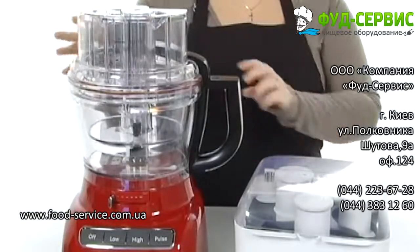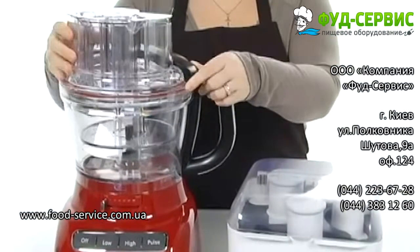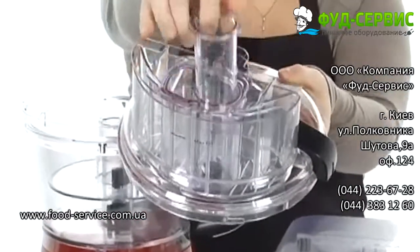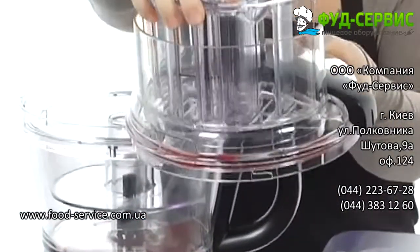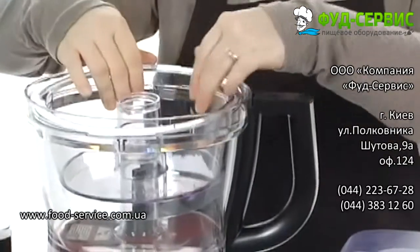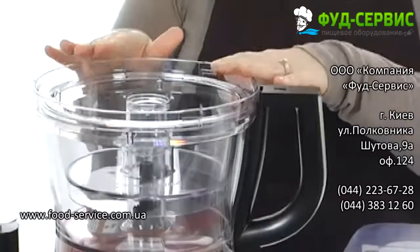It has a lid with an ultra-tight seal that is specially designed with a leak-resistant ring and locking system to help prevent messes, ensuring that everything stays in the work bowl. There is a feeder tube here at the top to make sure that everything processes perfectly every single time, and a smaller nesting and working bowl here on the inside so you can mix up the smaller batches as you go.